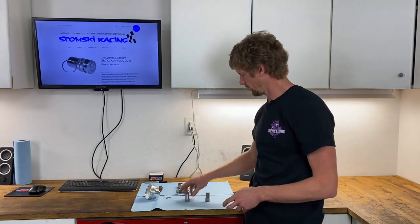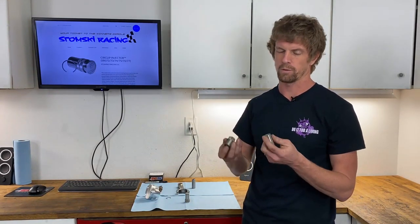Then, lo and behold, at the PRI show one year, Mr. Stomsky of Stomsky Racing came and showed me this specialty tool that he had made. He sells these for building Porsche engines, but it really works on any engine.